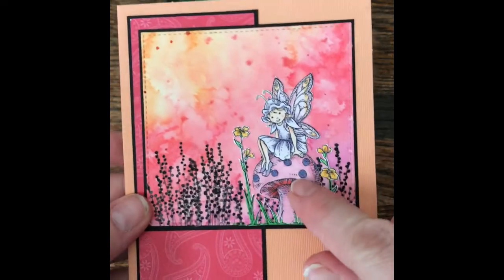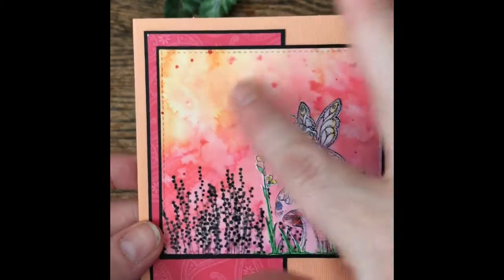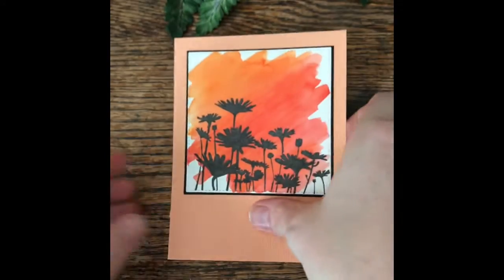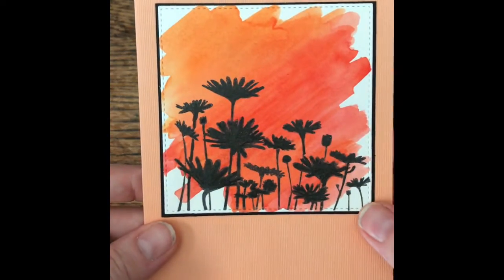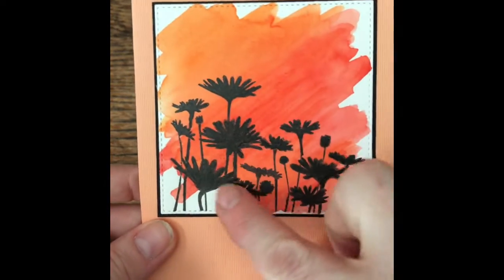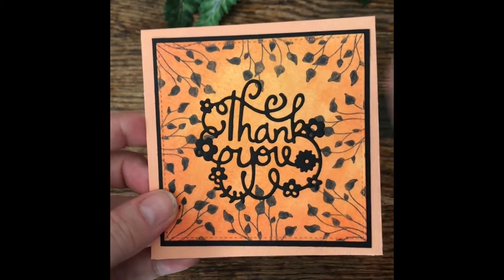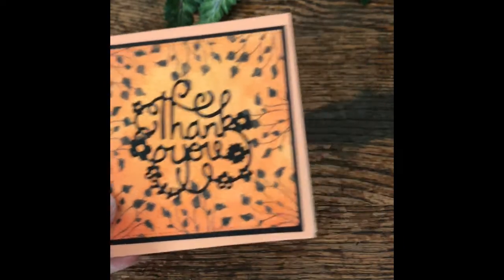This is a little Stampin' Up image. Again, more of the watercolor paper stamped image. And just playing around, this is a Stampin' Up image. And then this was a die cut that I cut out and put on top of the watercolor image.